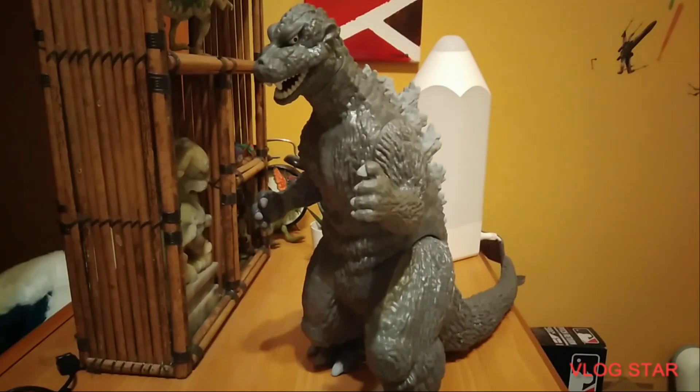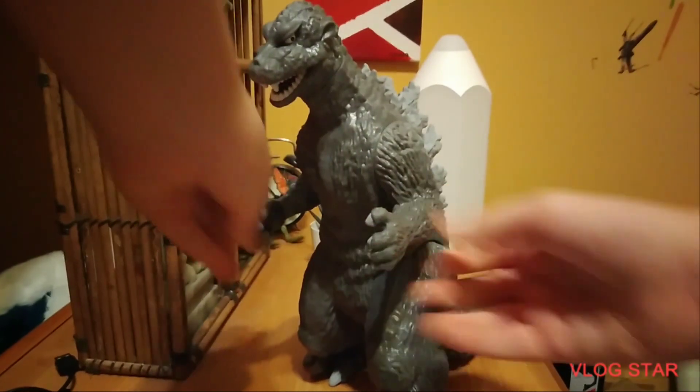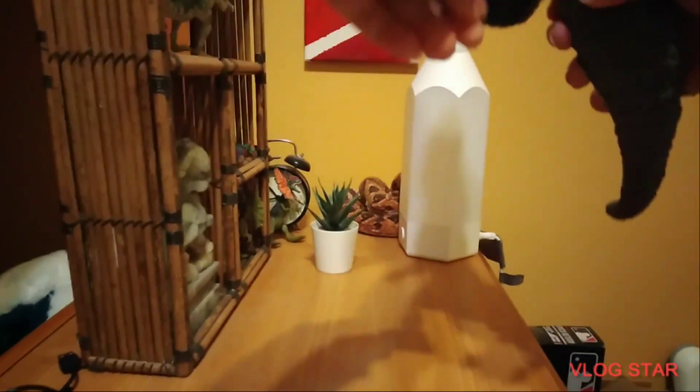So let's start with the articulation. This figure has five points of articulation. It has two at the arms right here — he does the jiggy jiggy — he has two at the legs, this one and this one, and then it has one swivel at the tail, so you can turn it like this. Oh, and it also has one at the foot — you can only twist this foot.